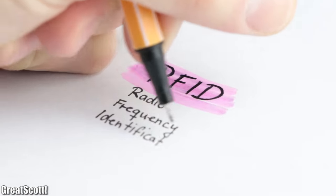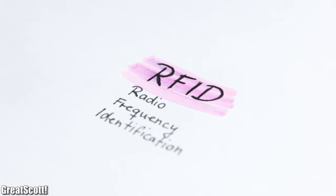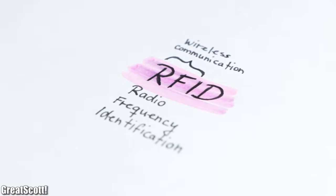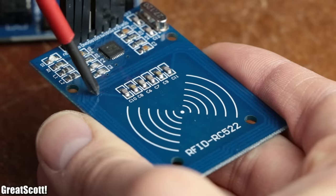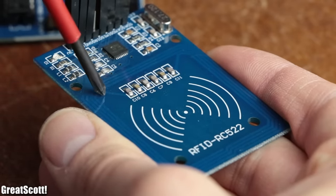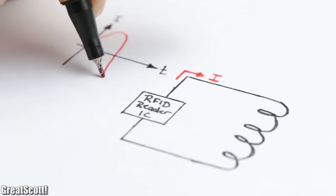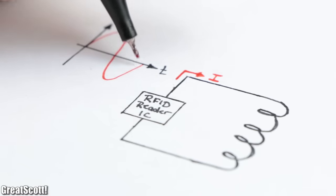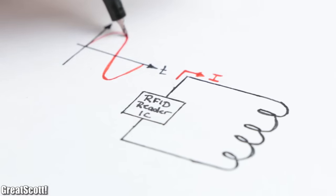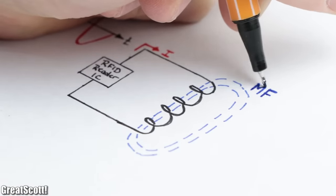RFID stands for radio frequency identification, which means it has to do with wireless communication. When we have a closer look at the PCB of the reader we can see that it features an antenna, which we can draw simplified as a coil. The reader IC in combination with some passive components pushes a sinusoidal current through the antenna, which therefore creates a magnetic field around the coil.